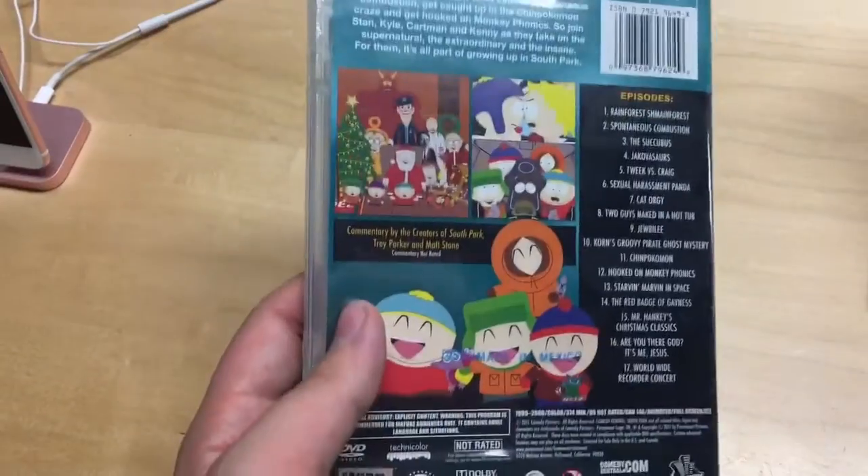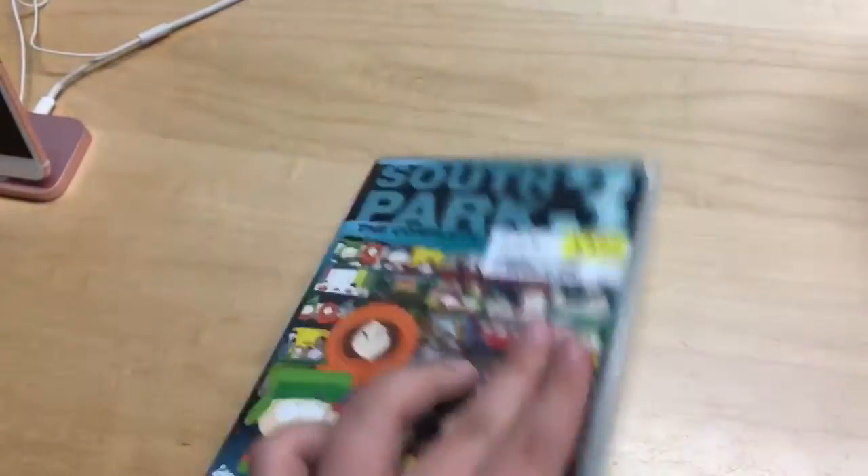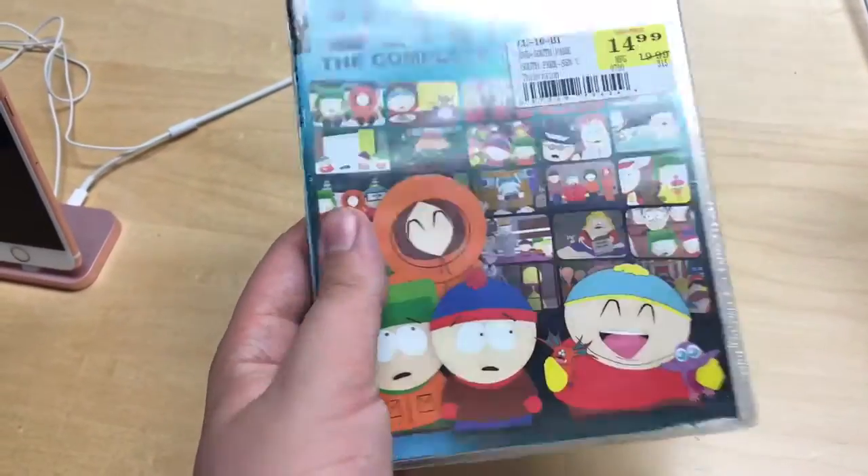Got the new South Park season 3 — well it's not new, but I just got them at FYE for $7.99. Really cool. I love South Park.